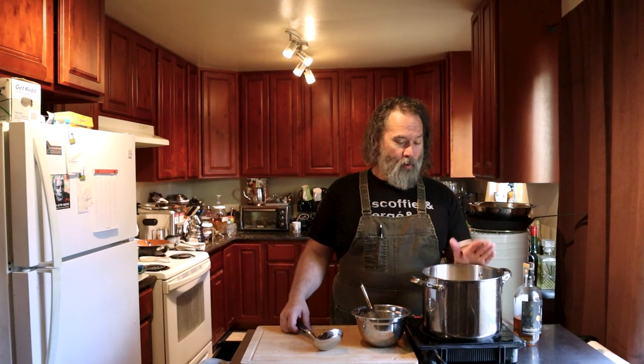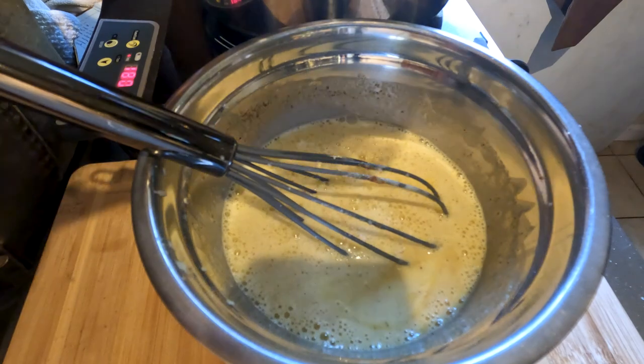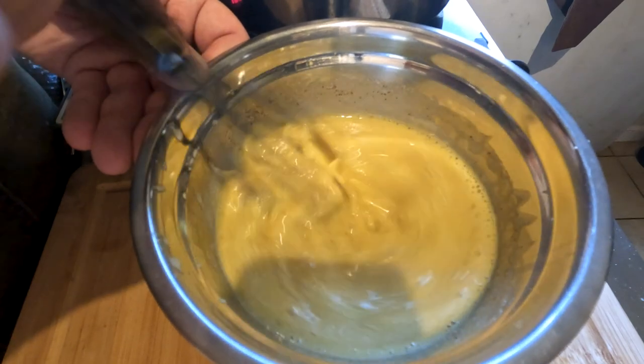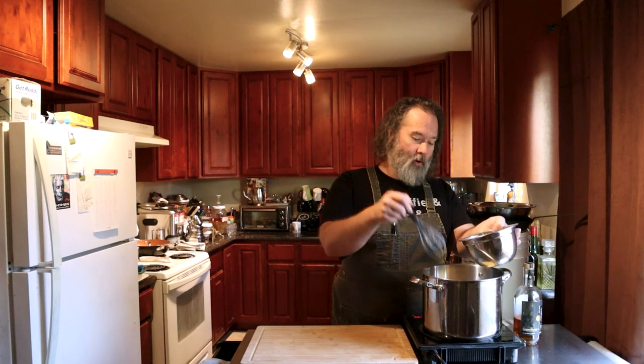The cream mixture is now up to temp — it's about 175 degrees. We're gonna take a little bit of our warm cream here and temper it into our eggs. You want to temper your eggs first before putting them into the cream mixture. Otherwise, you're gonna curdle them and you're gonna get scrambled eggs floating on top of cream. Now that our egg yolks are tempered and warm, we're gonna pour them in slowly, stirring the entire time.